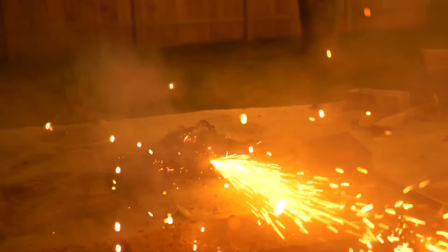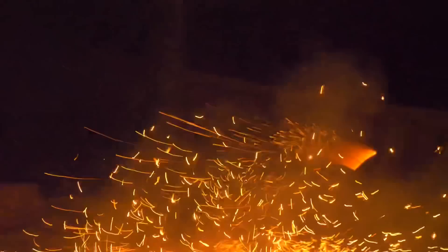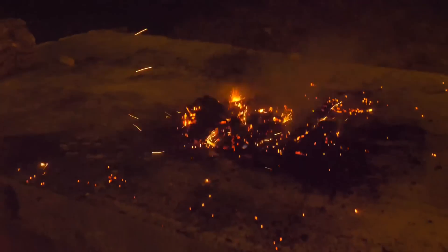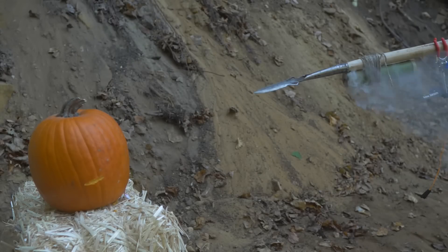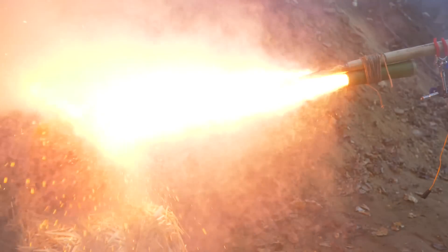On its own, black powder is not very explosive — it will just burn incredibly fast. However, once you start restricting where the heat and pressure can go, you can capture that quick-forming pressure in a single direction, resulting in a lot of force. It's generally believed this was first used as a fire lance to burn your enemy, starting around the 10th to 12th century.